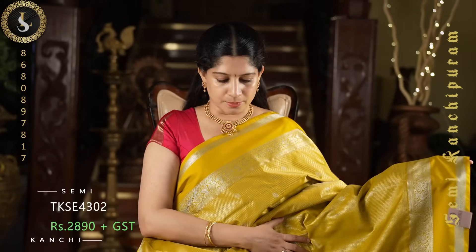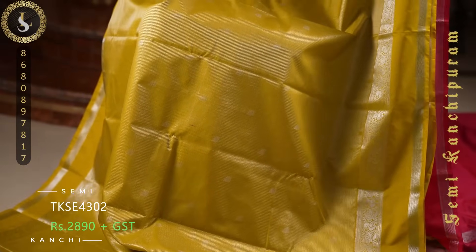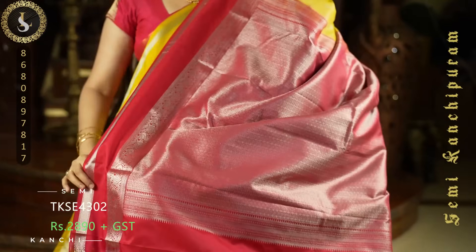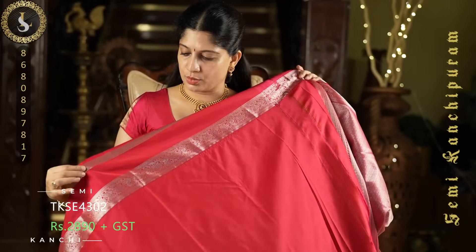Next one is a lovely combination. The body of the sari is in a beautiful mustard. Throughout the sari we have small zari checks, and on top of the zari checks we also have small zari buttas. Very beautiful, grand looking sari. On both sides it comes with lovely retapate borders in self — one side has a slightly broad top border and the other a narrower bottom border. The contrast in the pallu is in reddish pink, and a plain blouse with the same borders.